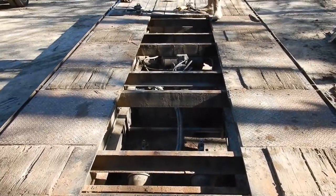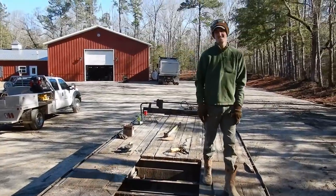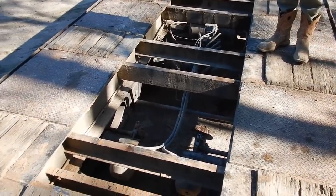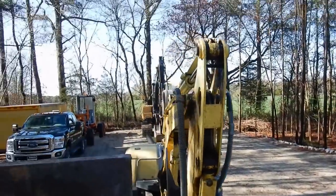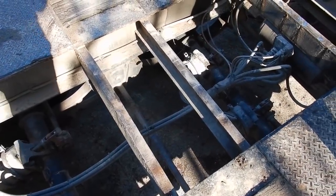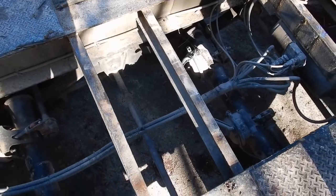Good morning everybody, we're going to do some more trailer decking. Working on my trailer on our way back from a big job about an hour and a half away - the boards broke. During the hour and a half ride home, the boom settled down and stabbed a big hole in the trailer decking and bent that beam and all the crap.